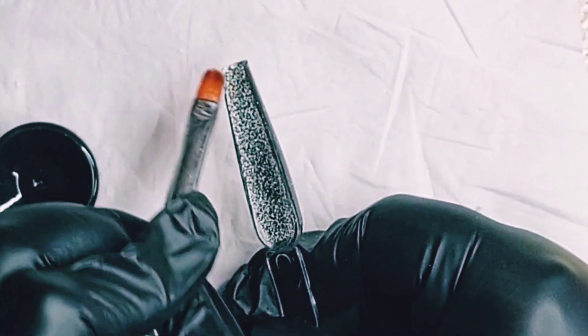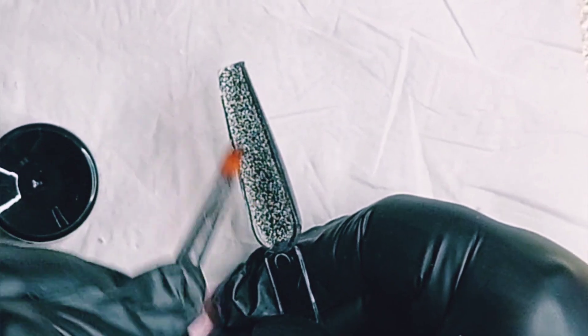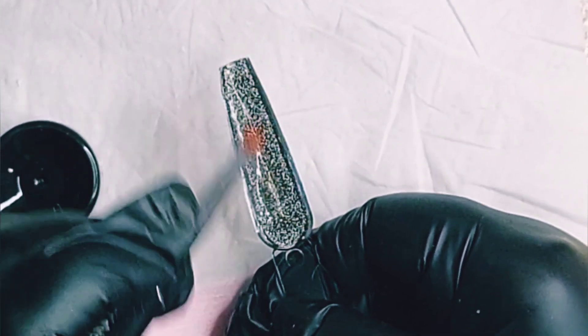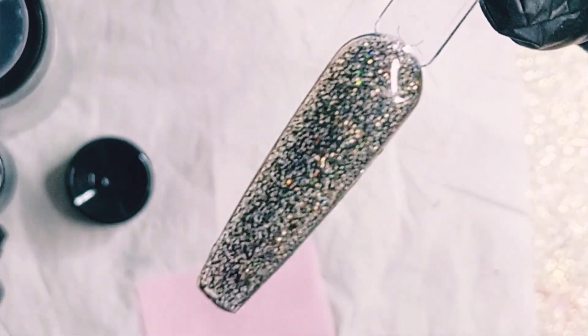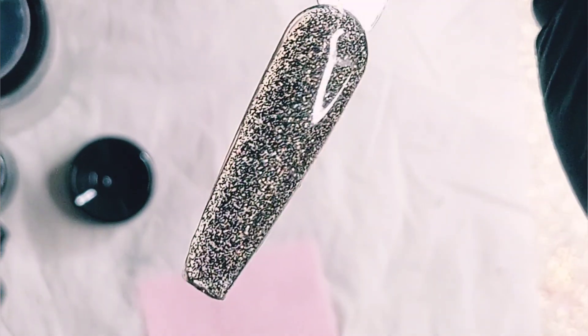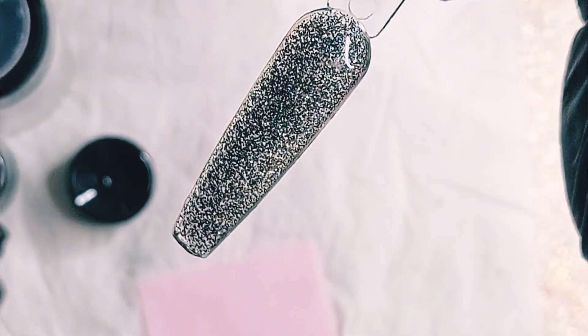Oh yeah, that means I need to try out more of the Rosalind poly gels for sure — I want to know if they all are this great. Oh my god, look at the holo black holo! I'm so in love with it. Look at that — and you can see the thin layer I applied too.